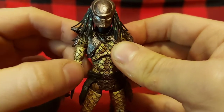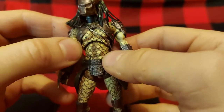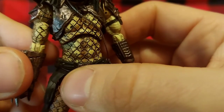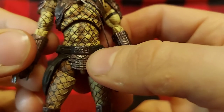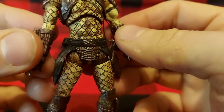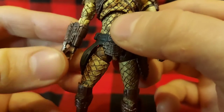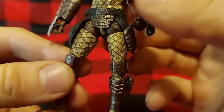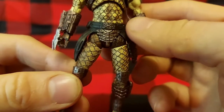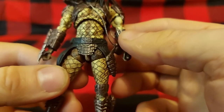His armor is also damaged, like he's been in a lot of battles. The netting on the Predator body is sculpted on, and as you can see it's really well painted — not sloppy at all, not going out of the lines. That's really impressive. Even Marvel Legends Spider-Man figures a lot of the time won't paint the webbing. But for Hiya to go the extra step and fully do the netting that cleanly on such a small figure is really impressive.